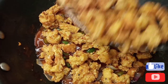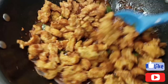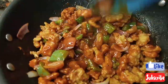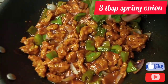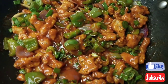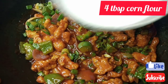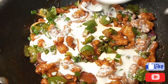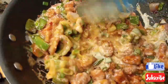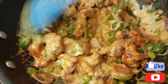Now I have added the full fried chicken and mixed everything on medium to low heat, so that my vegetables and chicken stay crispy. I have also added 3 tablespoons of spring onion — that is totally optional, you can skip it if you want. Now I will add 4 tablespoons of corn flour dissolved in water. This is my last ingredient. I will add it and mix it in for a few seconds, and the chicken manchurian will be ready.